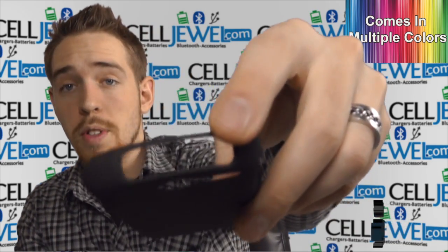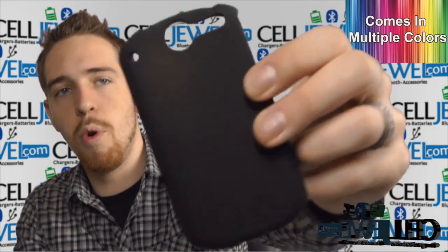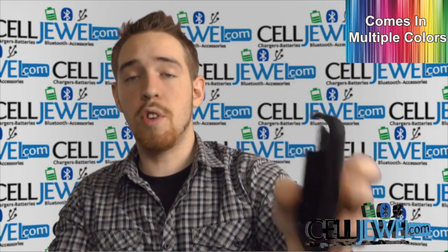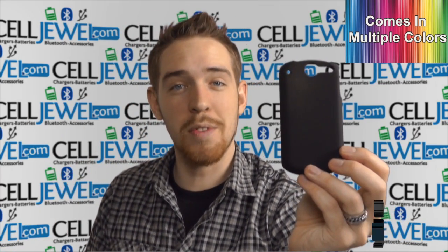As you can see, it has openings for all the different parts and functions all the way around the top and the sides, so you can still get to things like the charging port and the camera and the flash. You can still use those just like normal. Full access to the front screen and excellent price at CellJewel.com. So buy yours today. Thanks for watching.